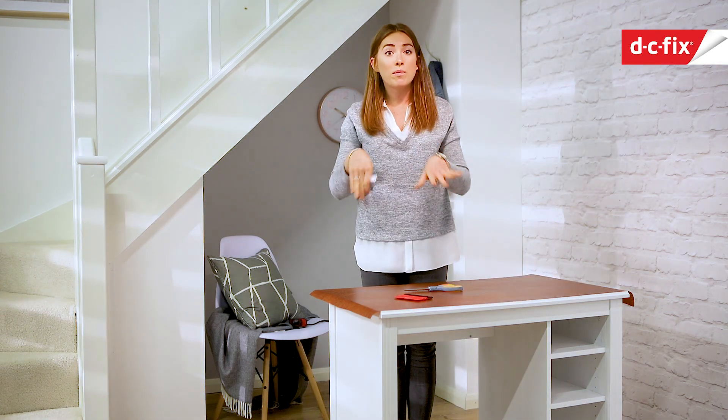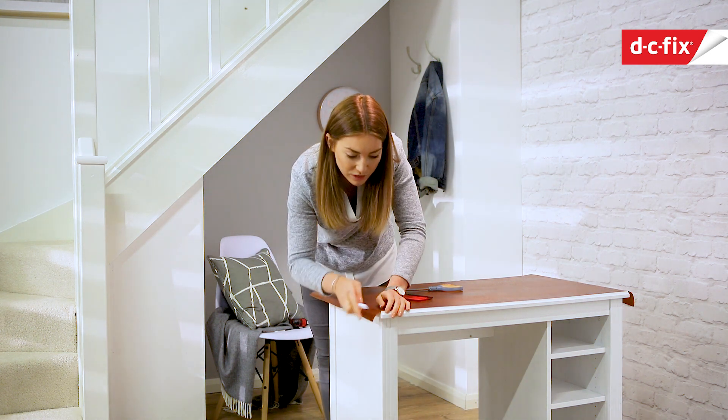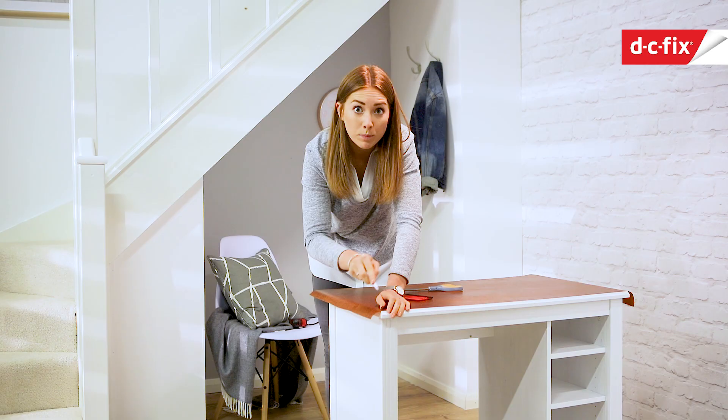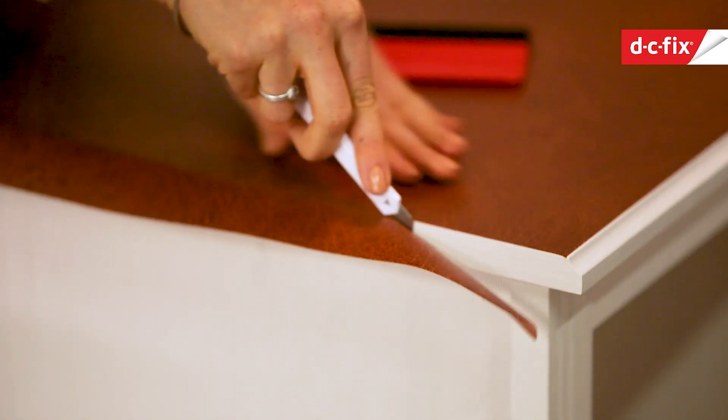Now I just need to trim away the excess, so I use the scalpel again — you're just finding the edge of the desk and using that as your guide to pull the scalpel along, pushing it against the side of the desk.